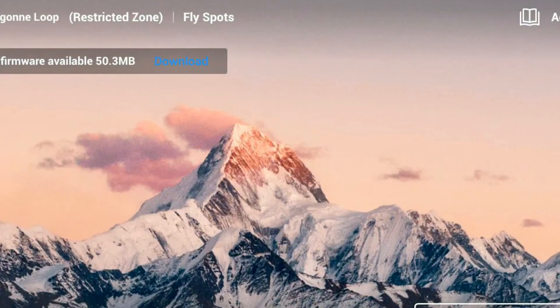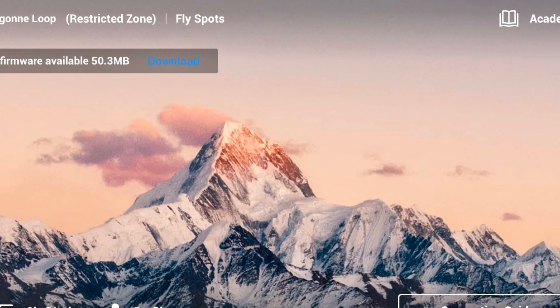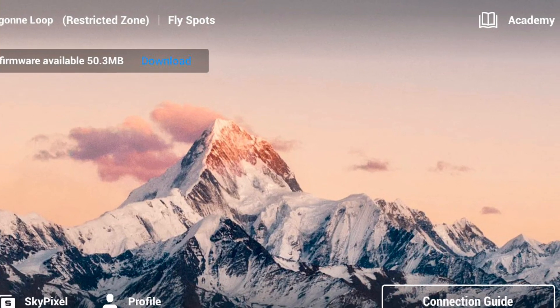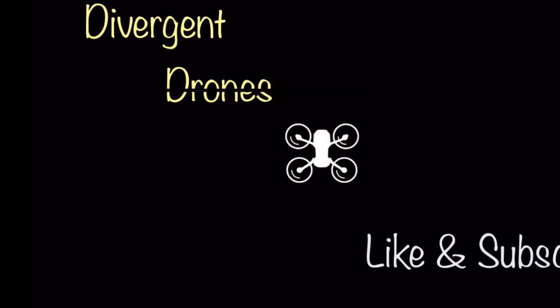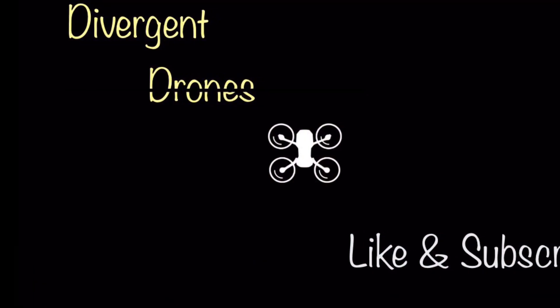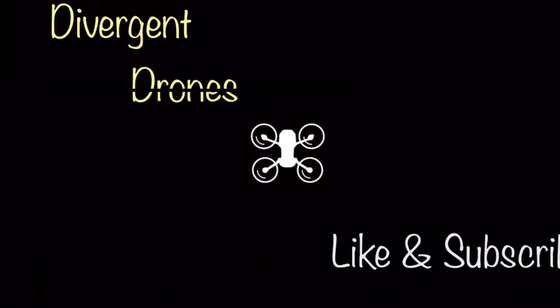Go ahead and connect your drone to the controller and download the new firmware update to ensure your drone has the best connectivity available. Stay tuned for more updates — I'm sure there's more to come. Thanks for watching, and don't forget to like and subscribe.